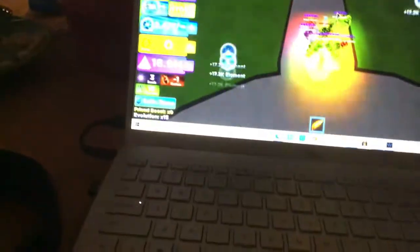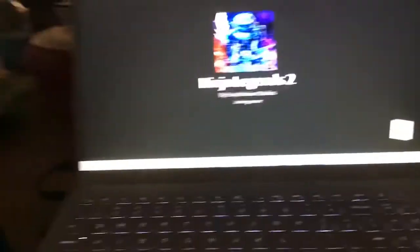And I was playing Ninja Legends 2. And yeah, I just wanted to show you guys this. I guess you can watch me play this. So, it's about to load — there you go. It's loading right now. Ninja Legends 2.